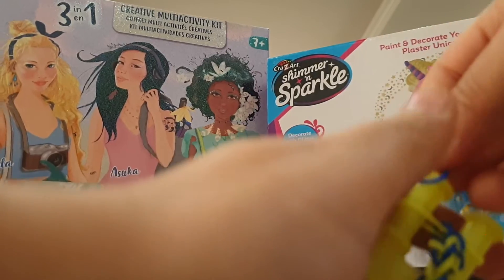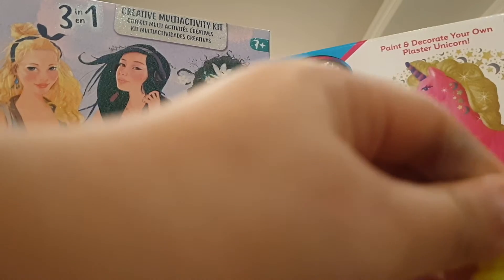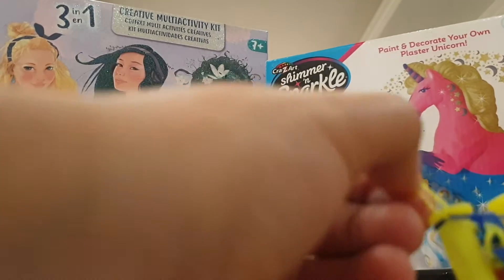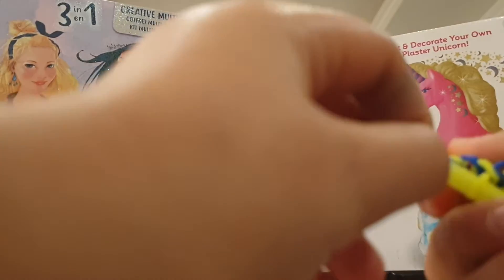Grab a blue band, put it up on top, pull the yellow band on both sides. Take the yellow band and put it up on top, pull up the blue bands on both sides. Take a blue band, put it up on top, and pull the yellow from both sides. Now I'm going to show you how to end this bracelet — you just put it here, go to the other side.